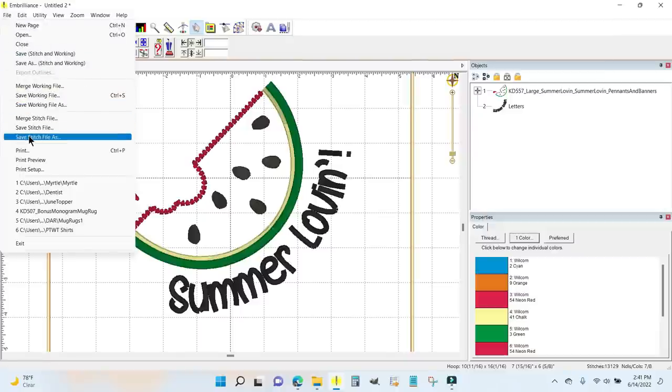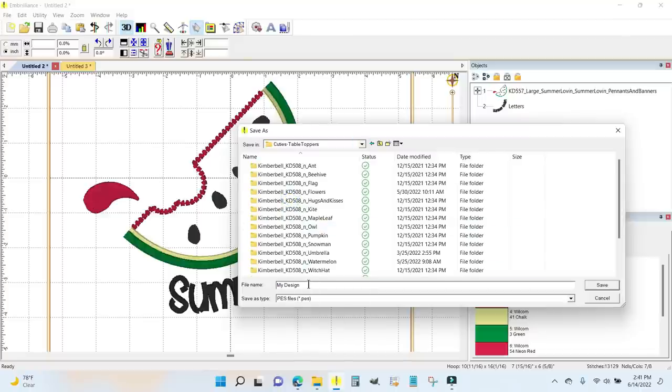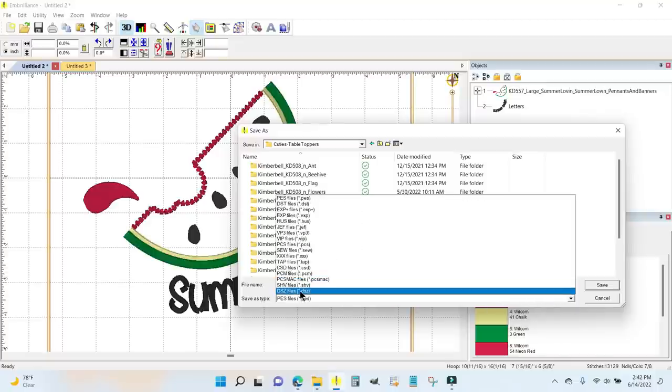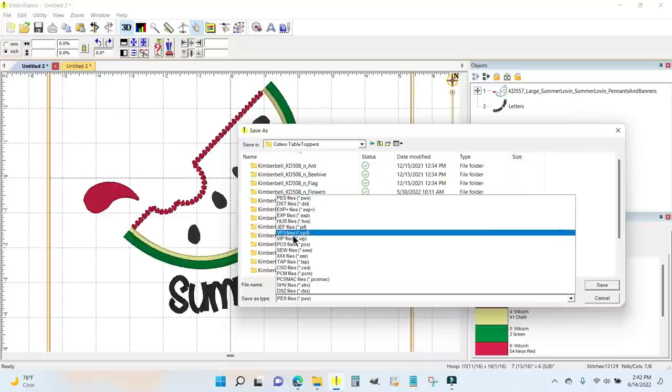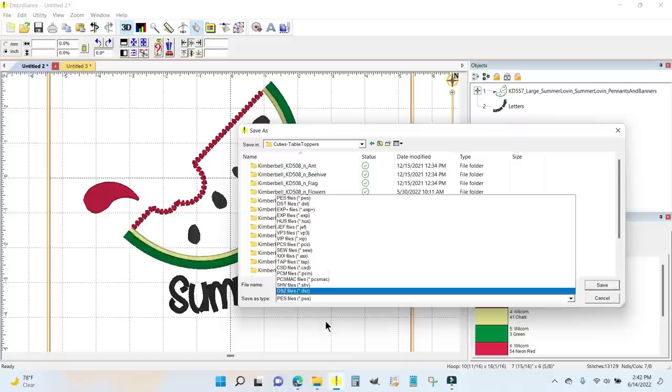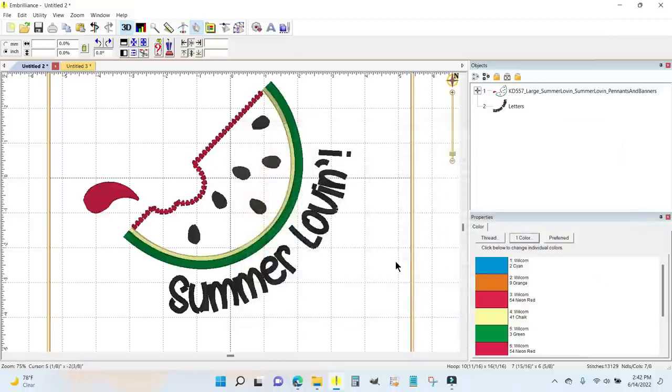I'm going to go File > Save Stitch File As and save this as 'June Summer Lovin'.' It is in PES file format for my machine. If you have a different type of embroidery machine, just click the dropdown arrow and pick your file format — Embrilliance works with every kind of home embroidery machine. I'll click Save. It is now ready to go to the machine.